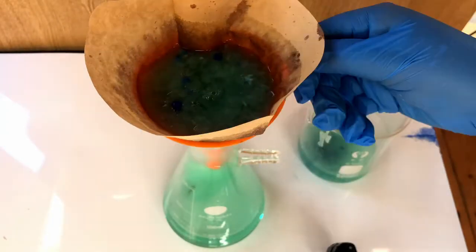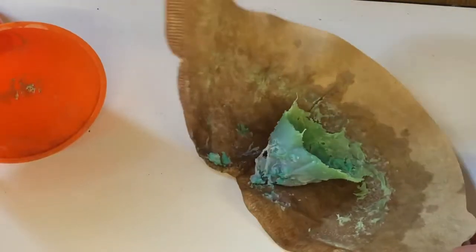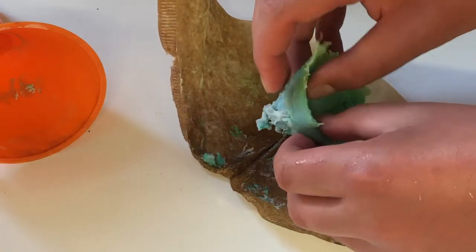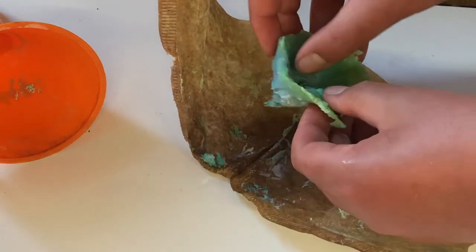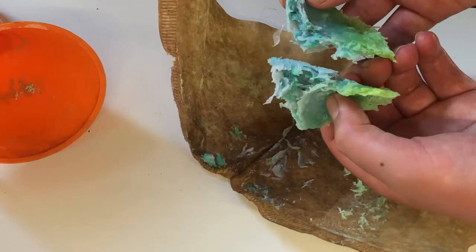I filtered the solution and then left it to dry for a few days. A few days later I was left with this sponge-like substance. It was really easy to rip and I think the closest thing I could compare it to was a wet paper towel.